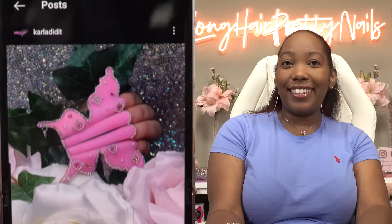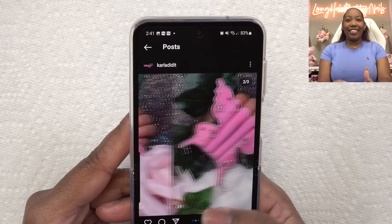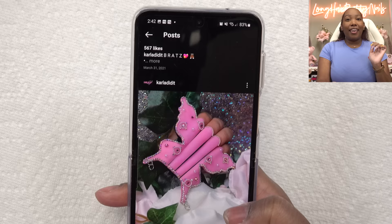Hey y'all, I'm back with another recreation video and today I'm going to be recreating this crazy nail design from Carla Did It. These are the nails — y'all see these butterfly nails? I was like 'whoa' when I seen these. There was a competition going on back in March where girls were doing crazy butterfly nails, and this is the one I want to attempt to recreate. Wish me luck.